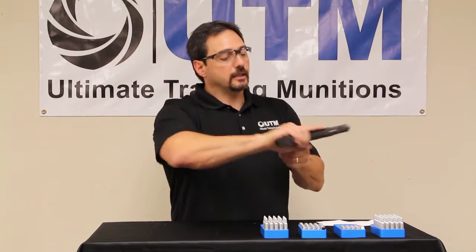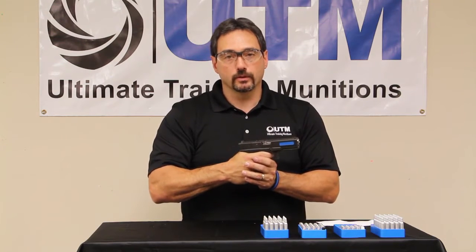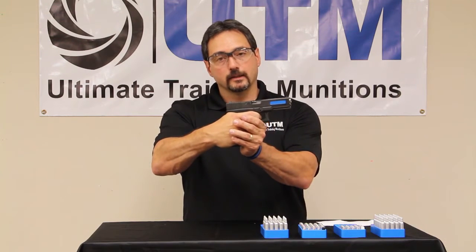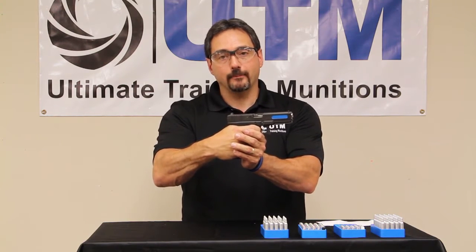Now if you wanted to do any kind of active shooter training, or you want to draw them in, or you want to teach new shooters about the recoil — just watch. You get the full function of the firearm, and you get that loud pop.